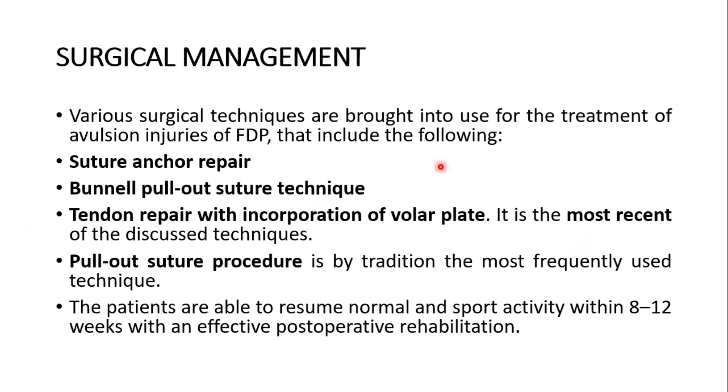Various surgical techniques used for avulsion injuries of the flexor digitorum profundus include: suture anchor repair, bony pull-out suture technique, and tendon repair with incorporation of the volar plate — the most recent technique. The pull-out suture procedure is traditionally the most frequently used technique. Patients are able to resume normal and sport activity within 8 to 12 weeks — 2 to 3 months — with an effective post-operative rehabilitation program.